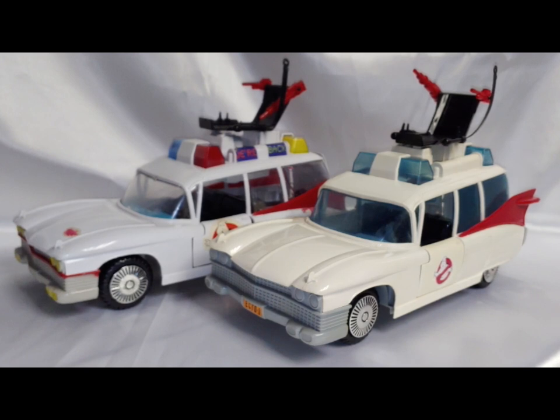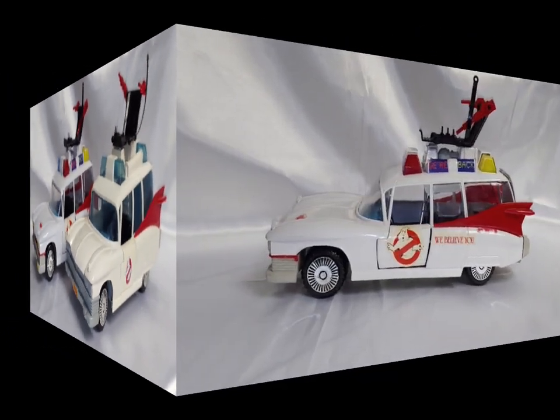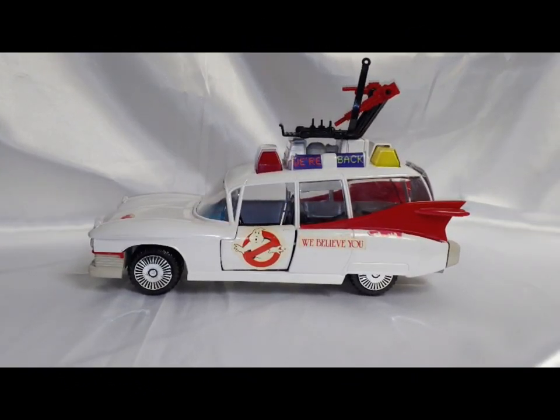It has the cable that clamps the ghost and pulls it in, but it did add and improve upon some of the features that Kenner really sorely missed out on in developing their Ecto-1 — features they could have put in at some point. Okay, let's take a closer look at this beauty here.